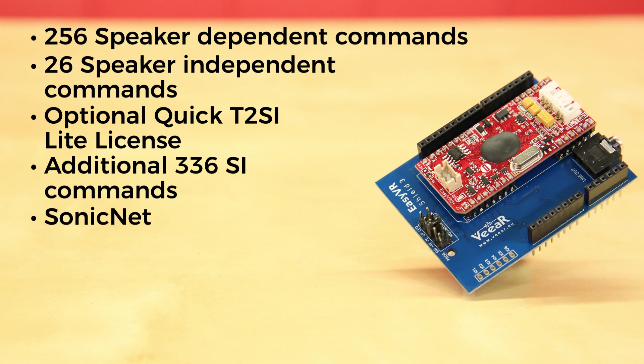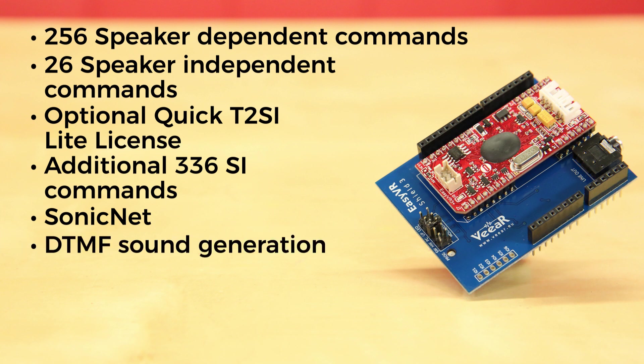You can use SonicNet to control one or more EasyVRs wirelessly with sound tokens generated by the module or by other sound sources. It also has DTMF sound generation.